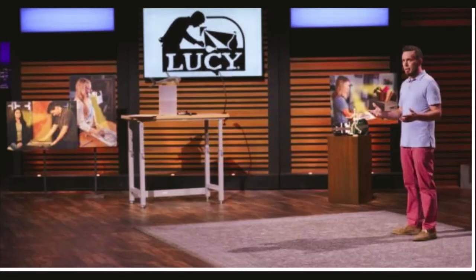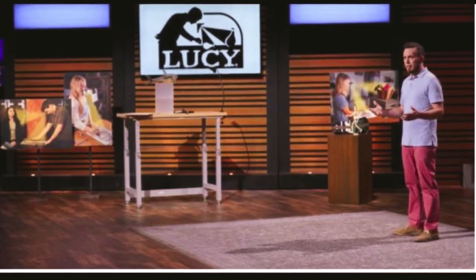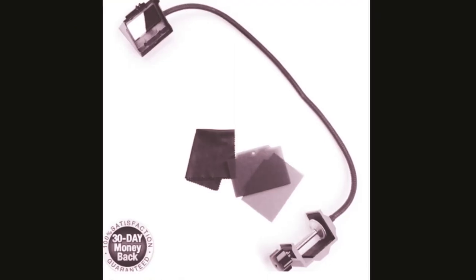Hello, good evening. Welcome to our channel, Yushi Talks. Today we are talking about the Lucy Drawing Tool on Shark Tank. We will find out how to use this and does it really work. So let's get started.